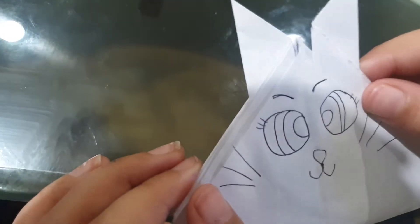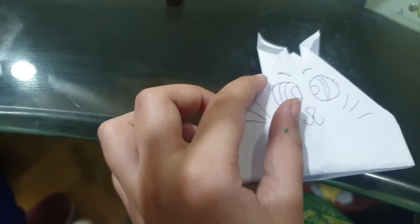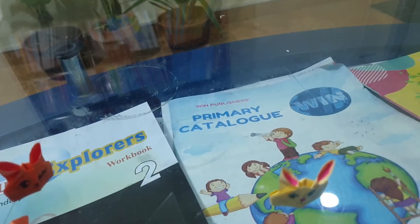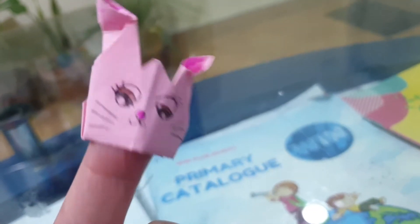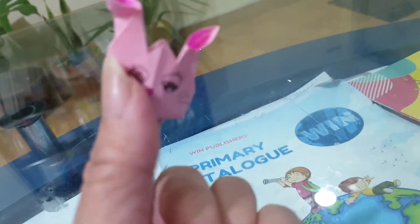Ayat has drawn the basic shape and the basic features of the face, and now Ayat will color it. While Ayat is coloring, I will show you some other activities you can do with these bunny heads. You can also use them as finger puppets — put them on your finger and use them for teaching conversation.